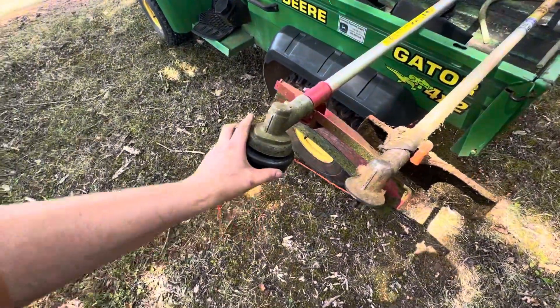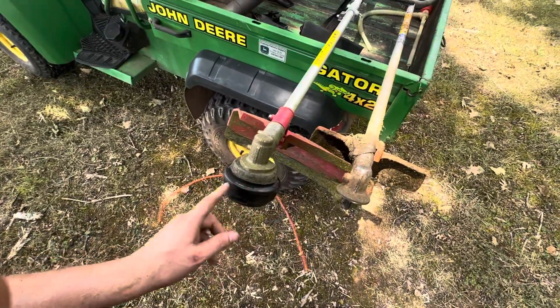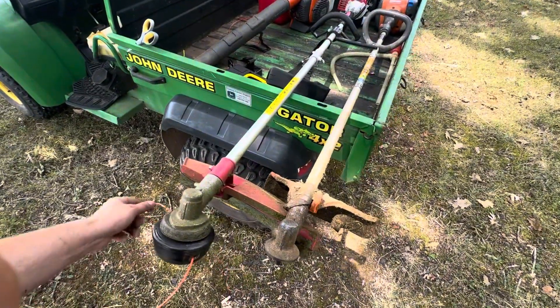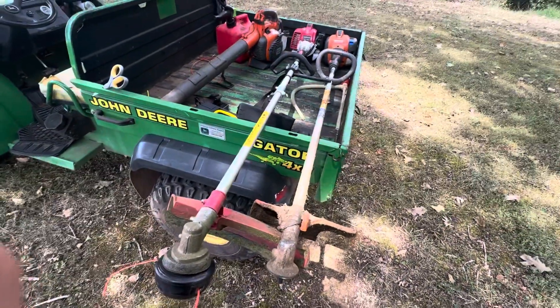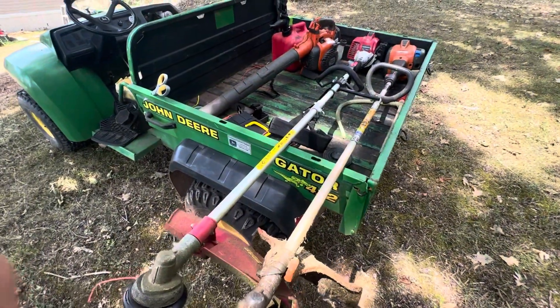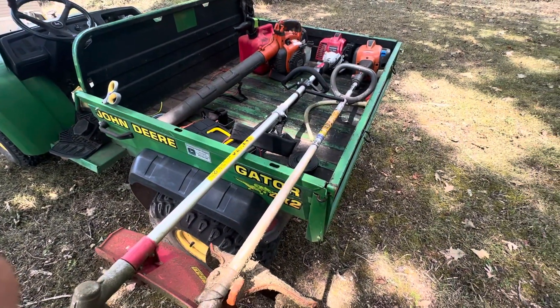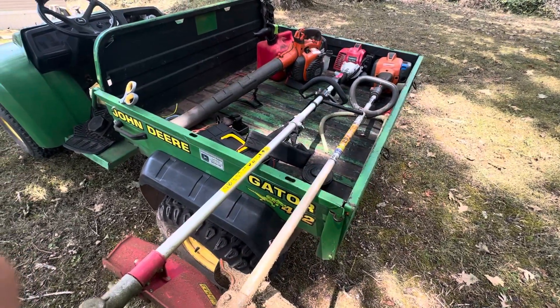Now it'll be real easy where I can reload the string into this baby without any trouble. Here's the Husqvarna weed whacker I was telling you about. As you've already seen this one from a previous video, it was about two years ago in spring — March, before I went to North Carolina.